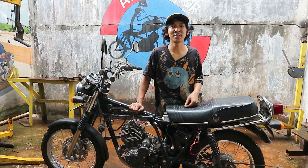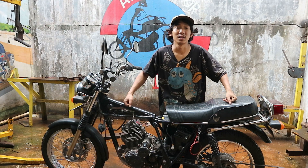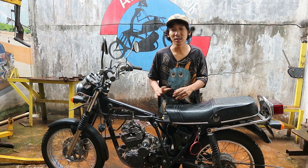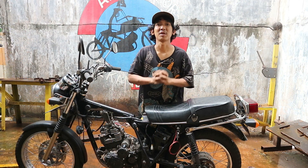Jadi itu penjelasan saya tadi tentang cara penyettingan sebuah mesin Yamaha Scorpio di frame atau rangka Kawasaki KZ200. Jadi tahapannya sudah dari pemotongan, kemudian cara menyettingkan mesinnya. Jadi semoga video kali ini dapat bermanfaat.